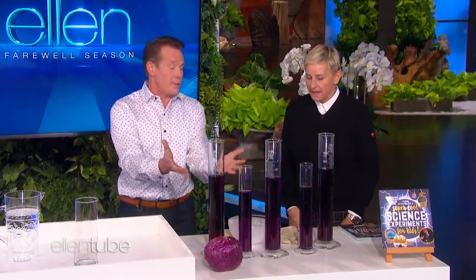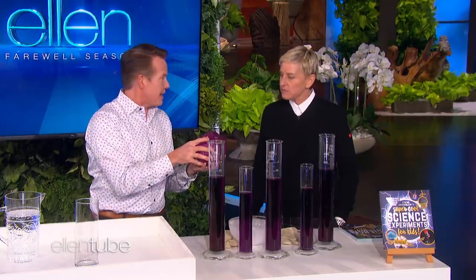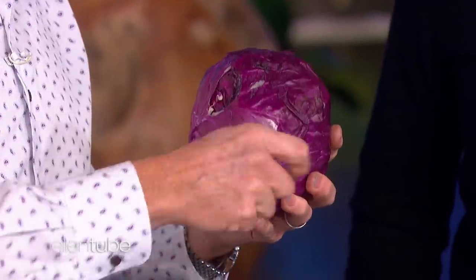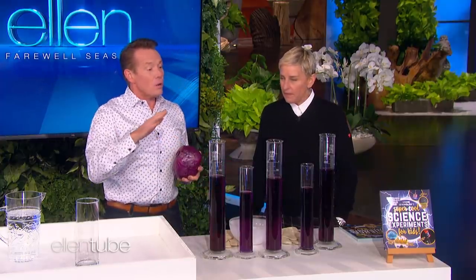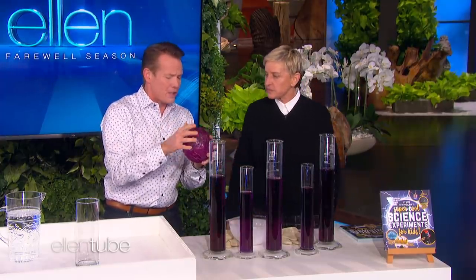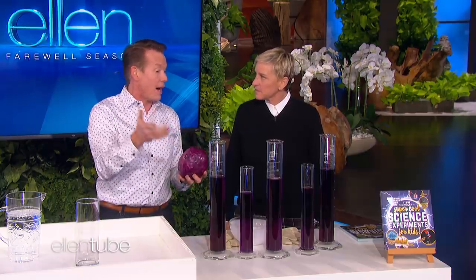You're going to be surprised. This is super cool because you can do it just in the kitchen. It starts with red cabbage — you need red cabbage. We just took some leaves off and juiced them, and that's the liquid you see there.